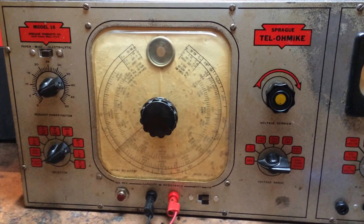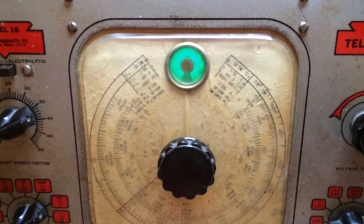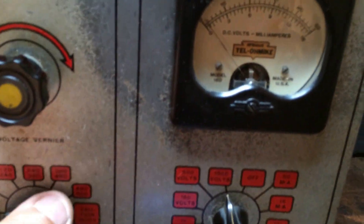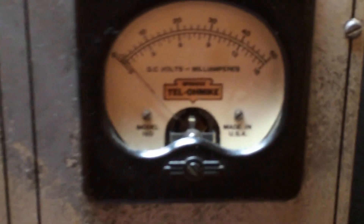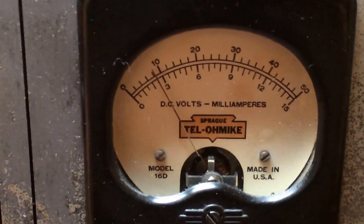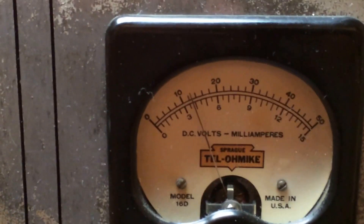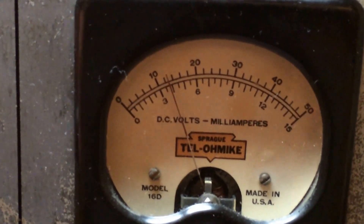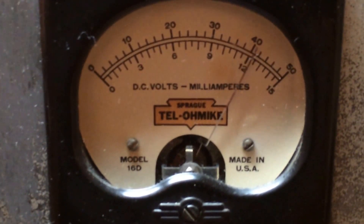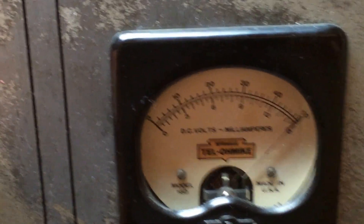Turn on, let it warm up. We got the magic eye. Check leakage first — we'll set this to 500 volts. We're just about at 500 volts.